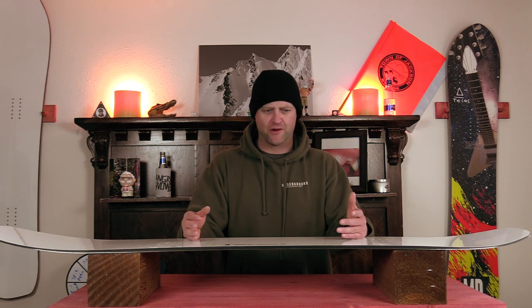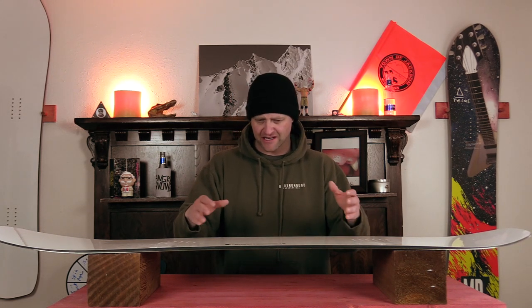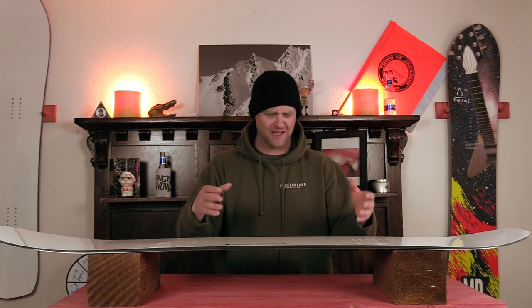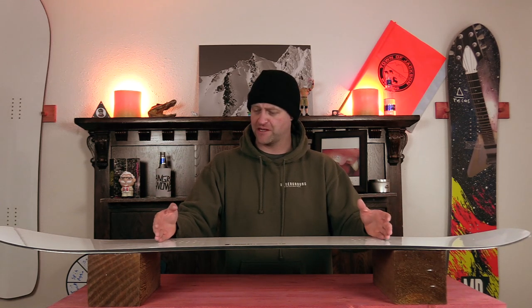When it comes to stability on this board, it's stable to a point. You're going to get some chatter out the nose. When you get into rutted out terrain, that's where you start to notice that this thing gets bucked around a little bit, but you're not going to wash out. Keep those knees bent — just be prepared that you're going to take an abrupt hit right from the inserts back up into your lower back.